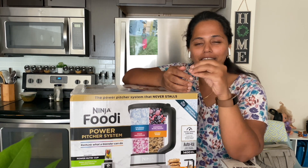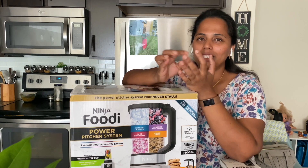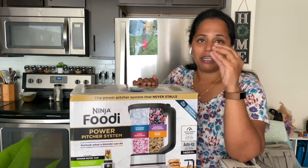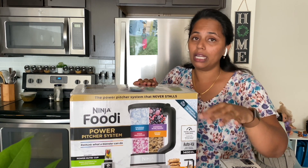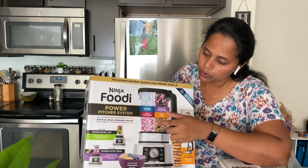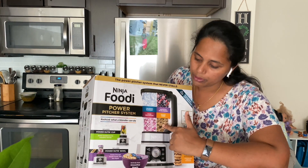It is very strong for frozen berries. This is a smoothie bowl and food processor combination.